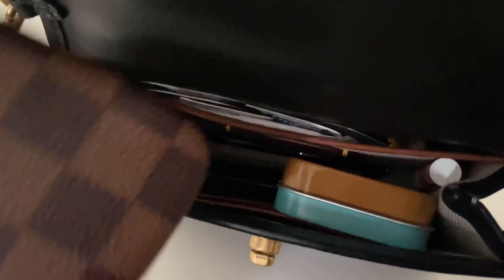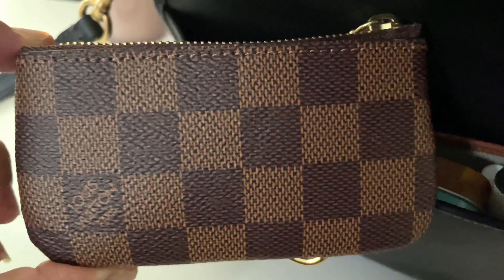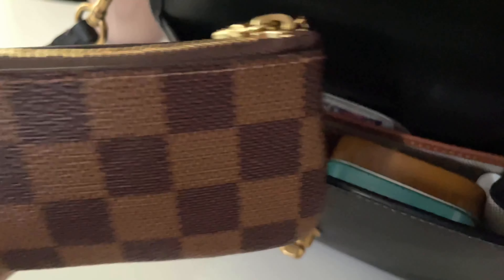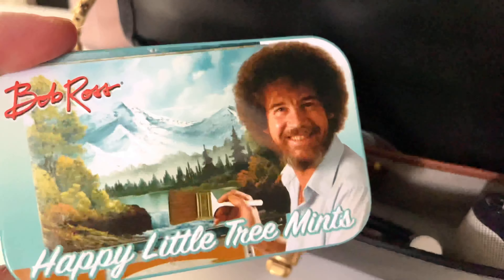The first item is my key pouch, and I actually use this as a wallet. If you guys saw my previous video you'll know what's inside of this. The second item is my EDC, and then my Chanel mirror.